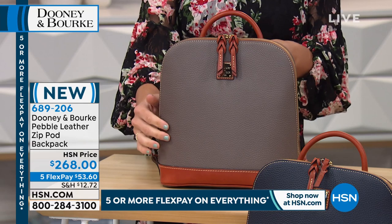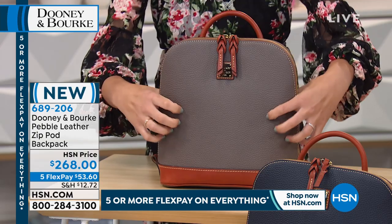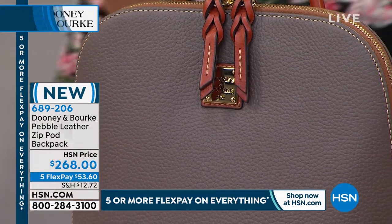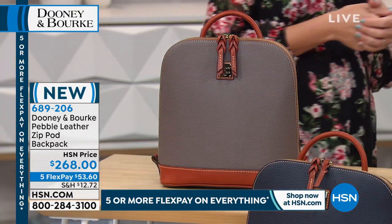This is head-to-toe pebble leather. This is where we launched as a brand - we're known for our beautiful pebble grain texture. This is all drum-dyed, so the colors are there through and through. Super easy to care for - get it wet and it'll dry back to its natural state.